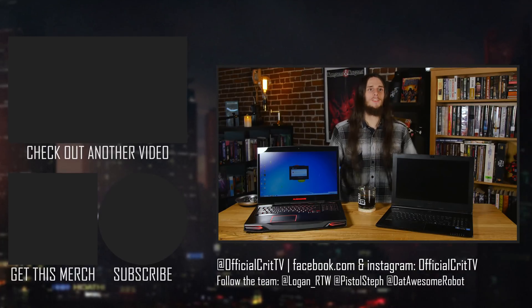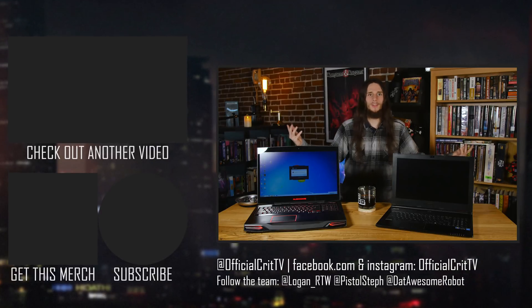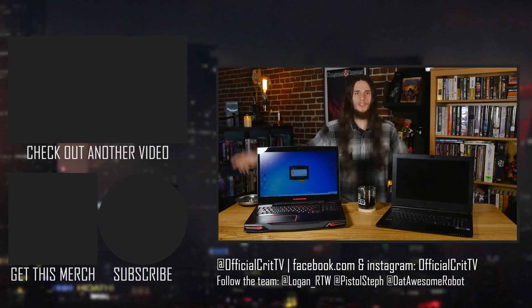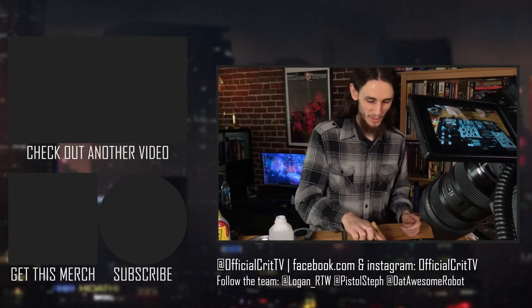That's it for us. Check us out on our store — we got shirts. We got links to Discord. Check our socials, all down in the description. Links to everything like this are in the description for you. It's all good to go. Bye. I have a massive alcohol problem.